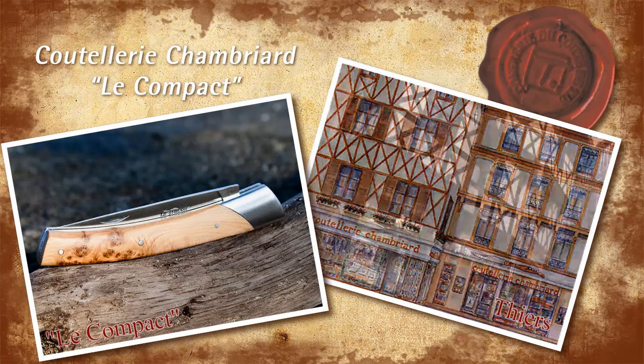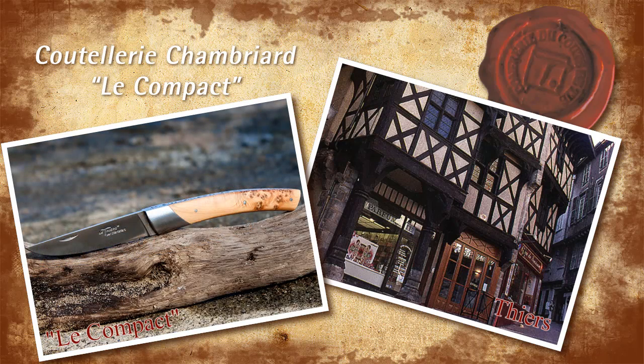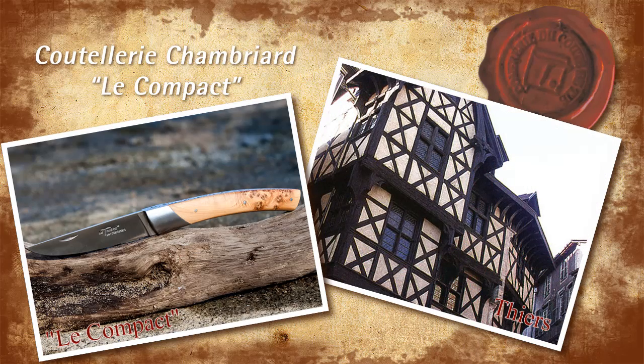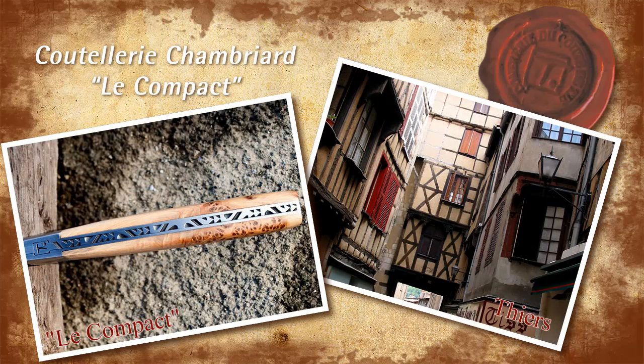Welcome to my review of Le Compact by the French cutlery company Chambriard. A few weeks ago I introduced you to the brotherhood of the Thiers knife and elaborated a little bit about the history of France's capital of cutlery, the town of Thiers. We started off with Chambriard's classic Le Thiers knife, Le Compagnon.